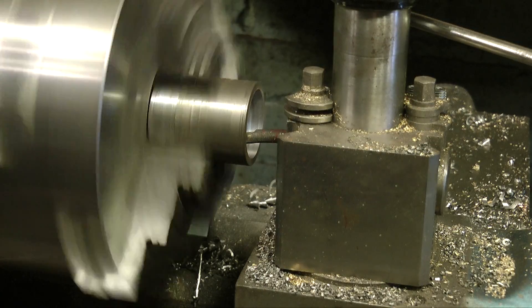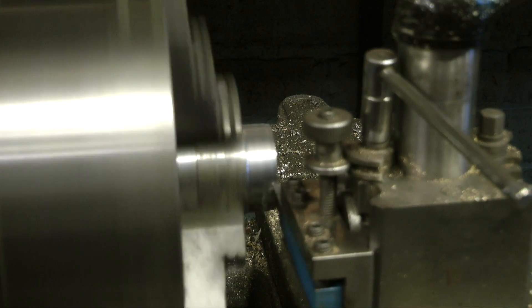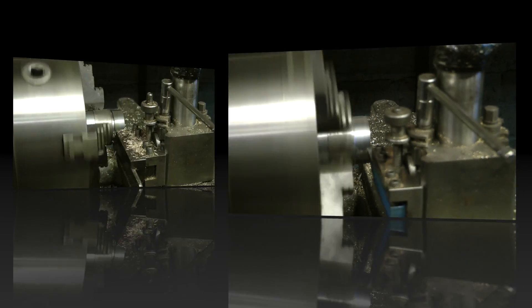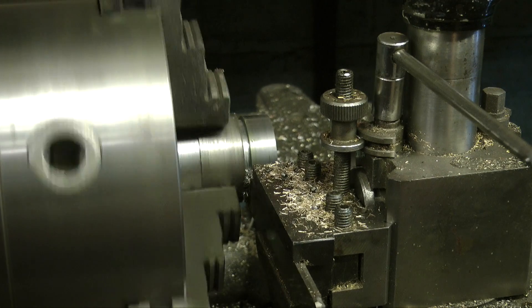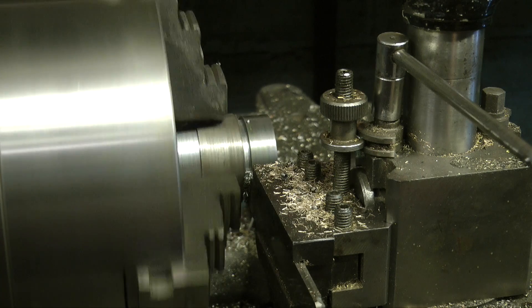I don't mean boring as in boring — boring as in boring! Here I'm turning down the outside diameter to exactly the same diameter as the remainder of the flywheel boss. Here you see me parting off the work — it was quite a hard piece of steel and my parting tool was really protesting.